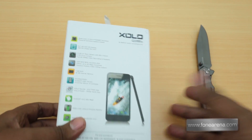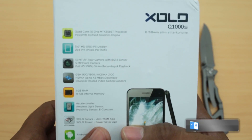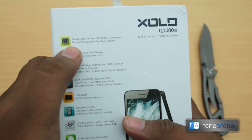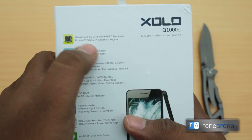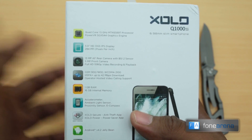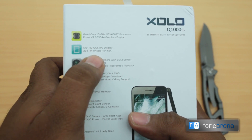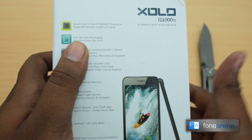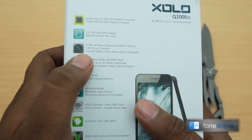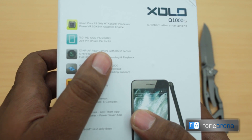Over the back you can see the specs: quad-core 1.5GHz MTK6589T processor, PowerVR SGX544 graphics engine for the GPU, and a 5-inch HD OGS IPS display. If the Zolo Q700 or even the Q1000 was any indication, the display should be really good on this one.